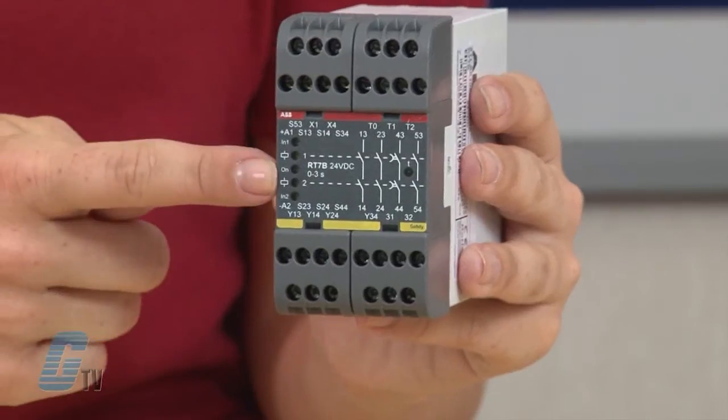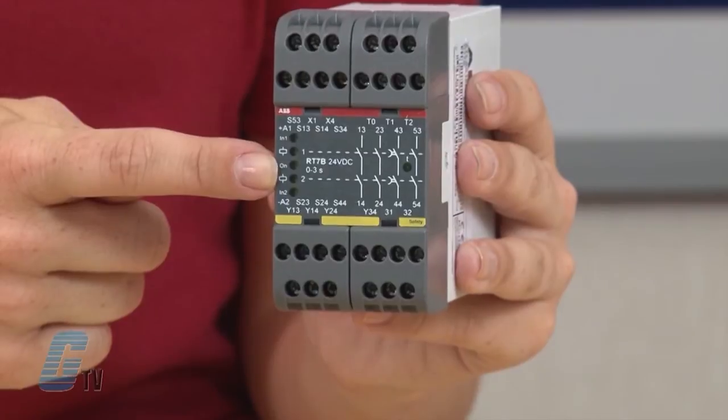Features include five input options and single or dual channel input. There is a test input for supervision of external contactors and an LED indication of supply, inputs, outputs, short circuit, and low voltage level. There are also three voltage-free transistor information outputs.